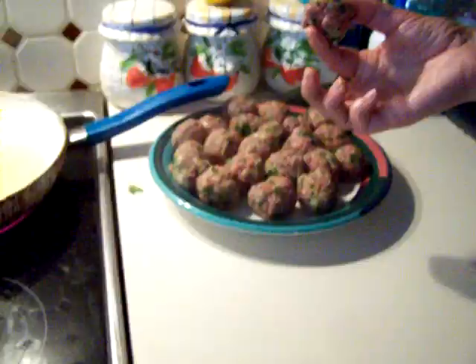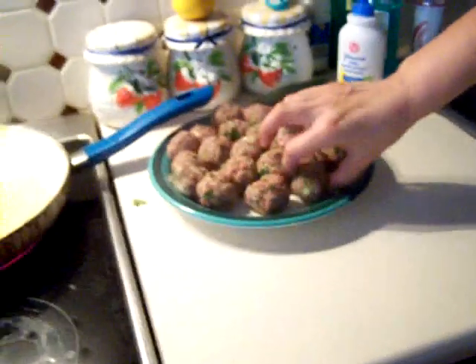I am going to hand the camera to my son. So just make it into balls.